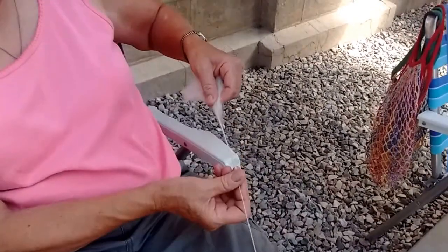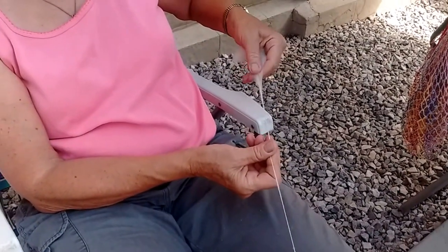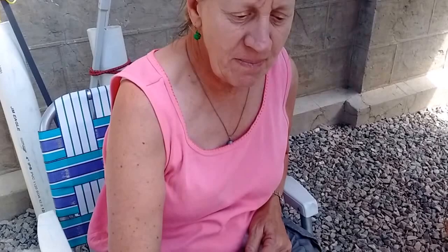I'm just pulling out the amount I want to be twisted. That is super cool. So this is called drafting — when you do this, you're drafting the wool. And then I put two together to make a double, a two-ply yarn.